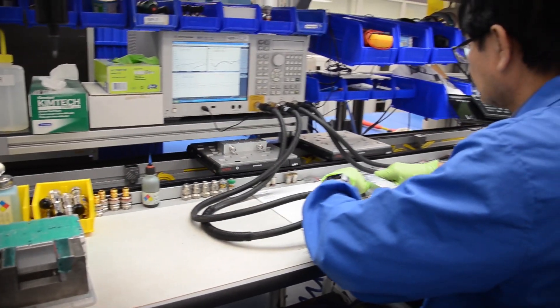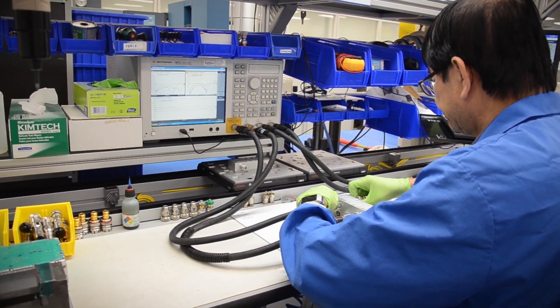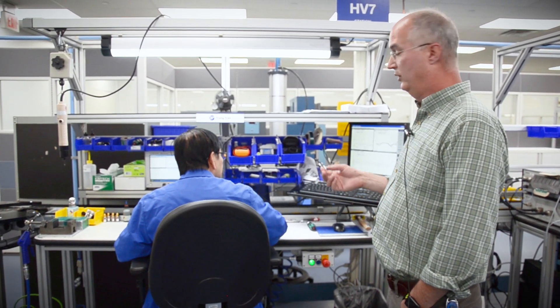The unit is then transferred from our screw robot over to Electrical Test, where Tran checks for VSWR and coupling and other parameters that we need for our customer.